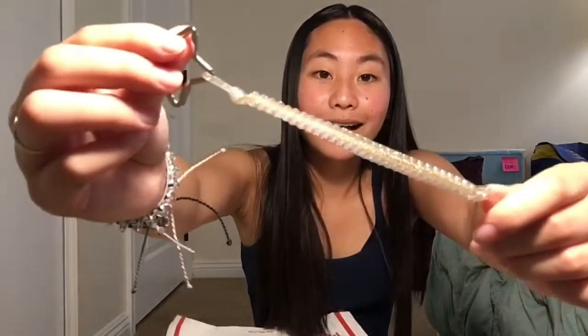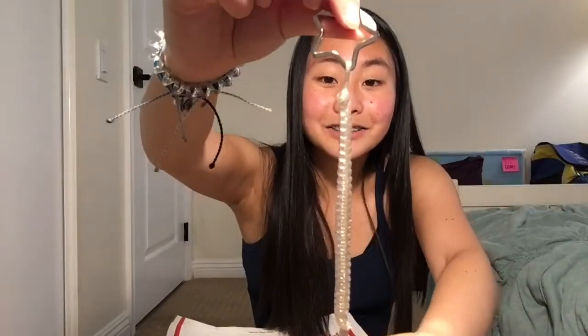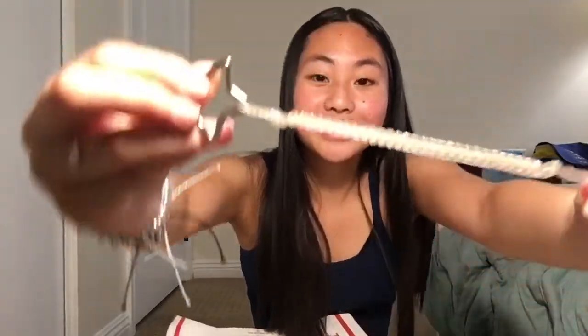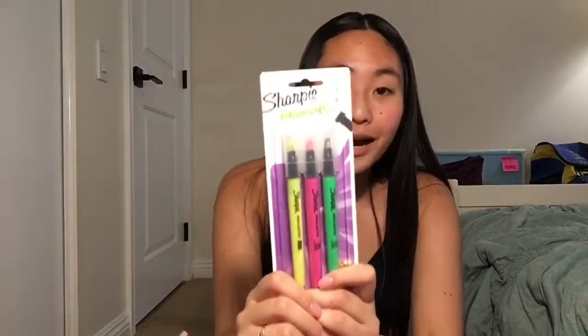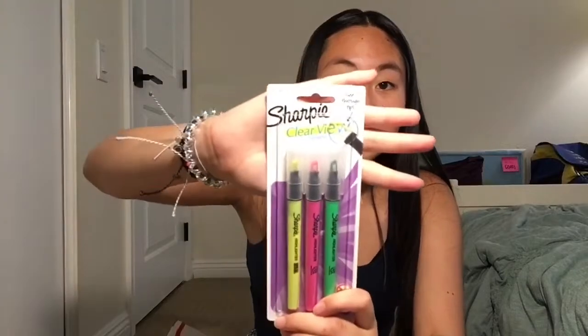He made me this keychain, you guys — oh my gosh! It's gold and silver, so cute, I love it. And then he got me some highlighters, the Sharpie ones. I love these ones. This is kind of back-to-school themed because I am going back to school very soon.